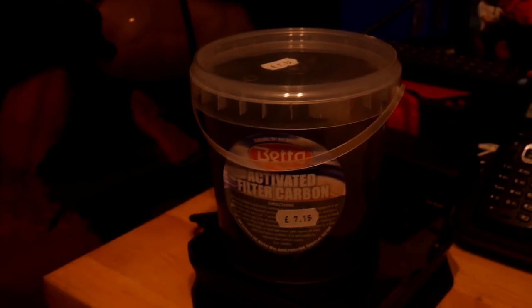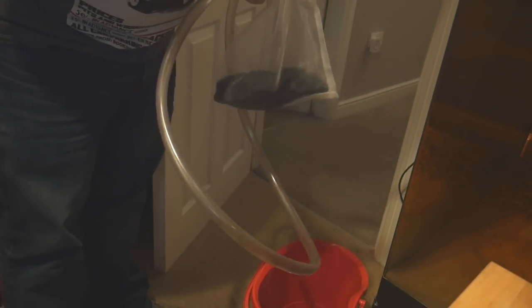Got myself a tub of activated filter carbon. Stuck half of it in a bag, and I'm going to replace it in that filter — I'll stuff the bag of carbon in there, and then put the wool in behind it, and we'll see how we get on. Carbon in a bag — filter bags are always useful. I'm going to stick it in this bucket and give it a bit of a rinse through with some of the water, just to get the dust off.